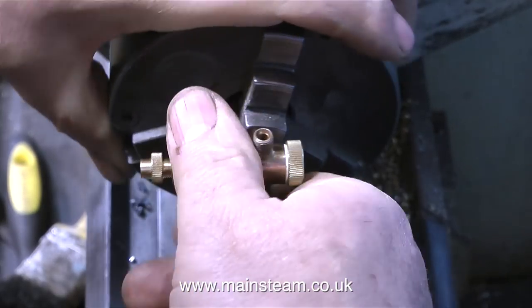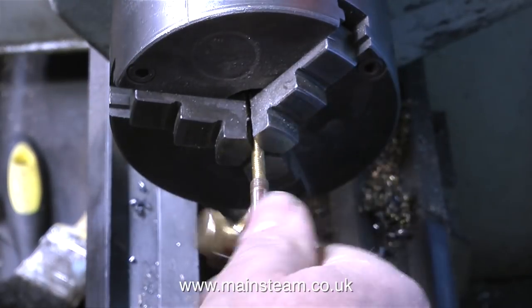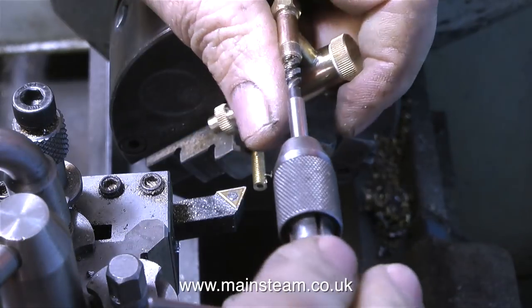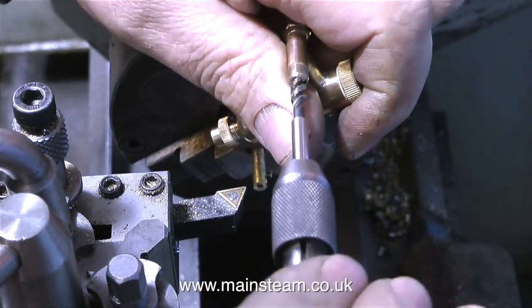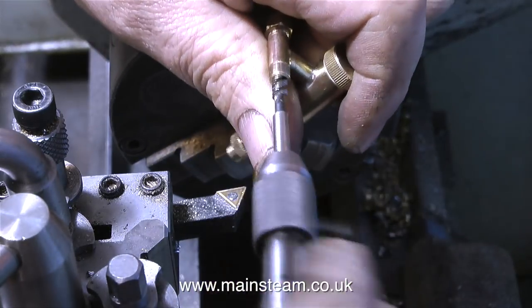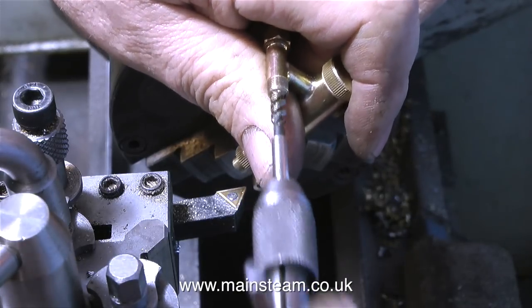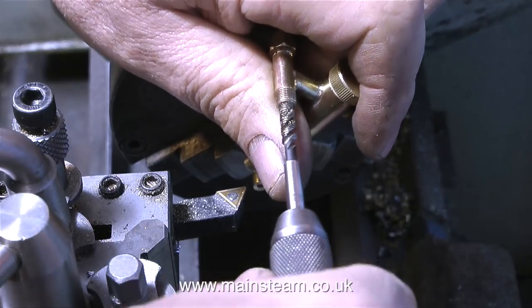By doing a test fit I've realised that I need to cut about another three 2BA threads, which will allow the 2BA bolt with the hole in it to move closer to the pointer on the end of the shaft. Then everything will be fine and when both of the steam taps are fully closed they will be in exactly the same position as each other, so it will look okay.